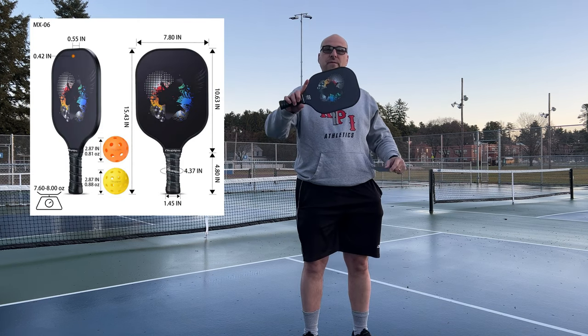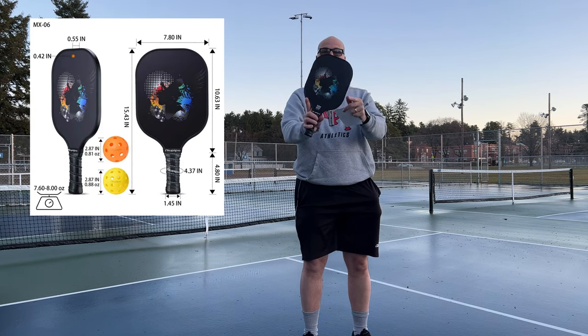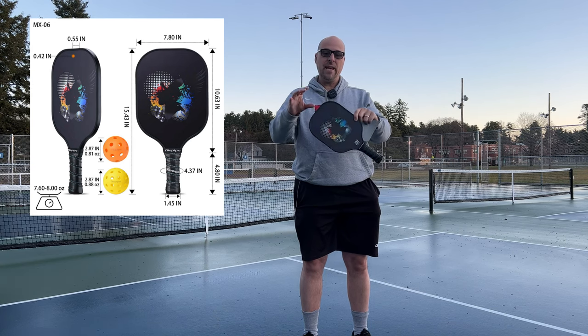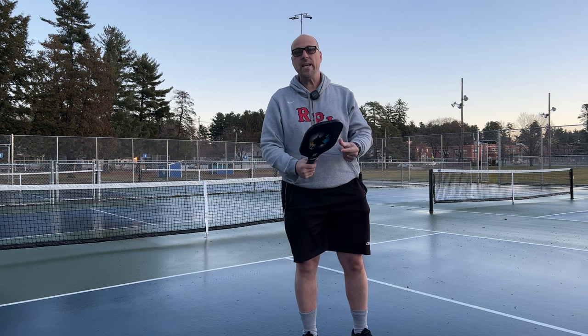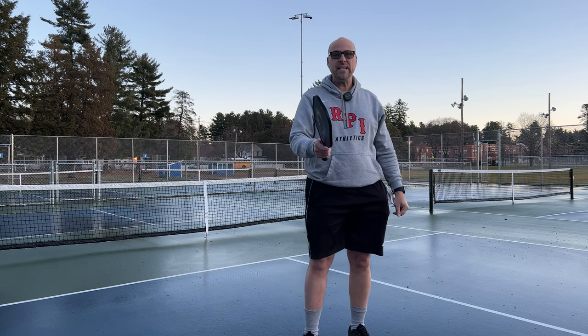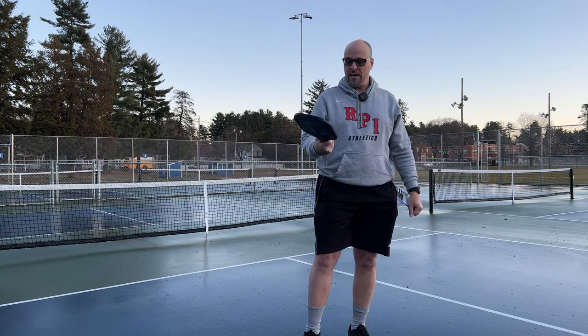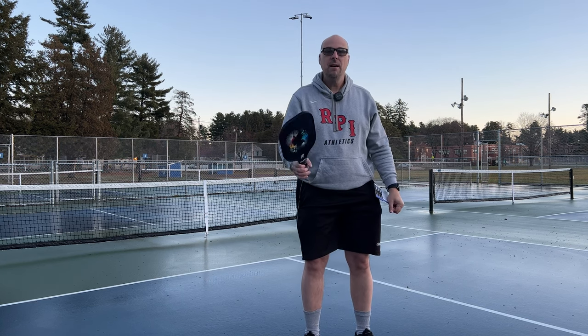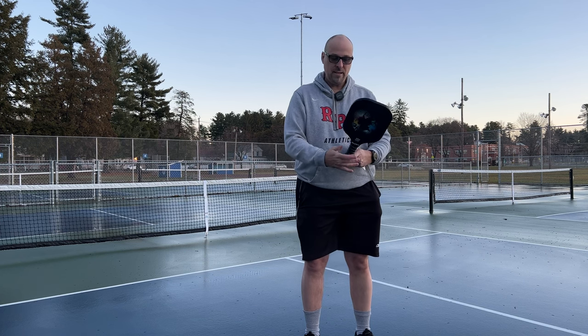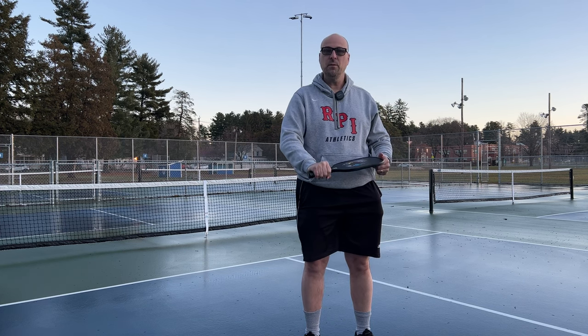The paddle is 15.4 inches long, 7.8 inches wide, and 0.55 inches thick. It weighs anywhere between 7.8 and 8 ounces. I like the handle — it fits very well in my hand. My wife, who has smaller hands than me, said that the handle felt a little bit big.